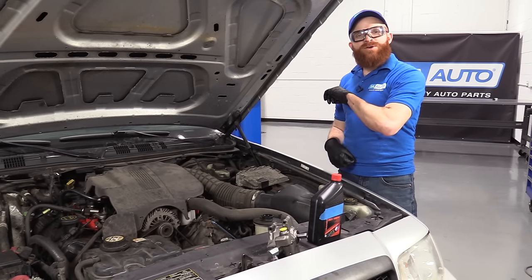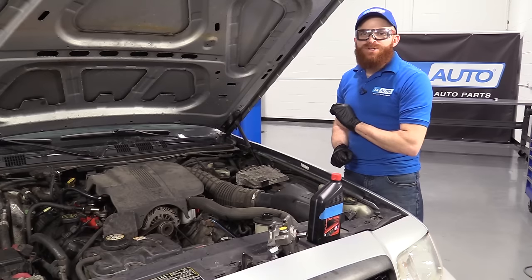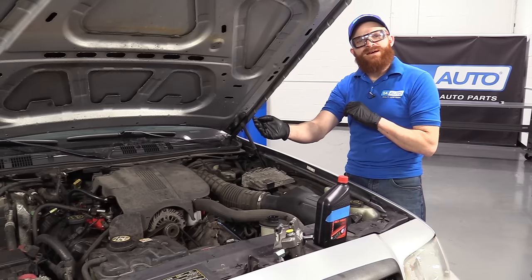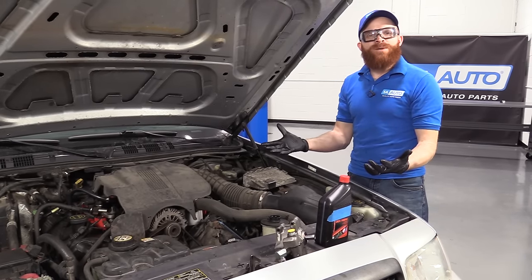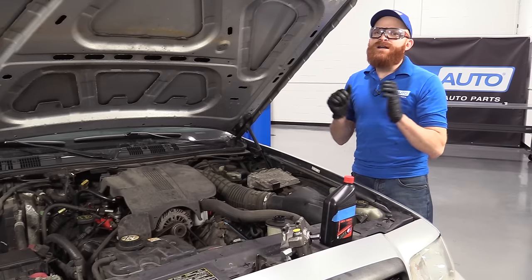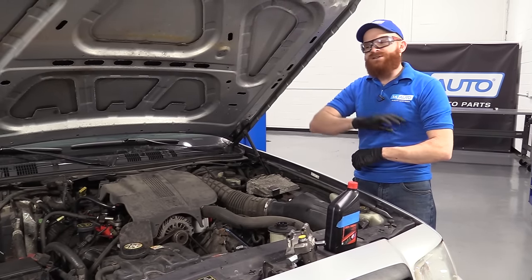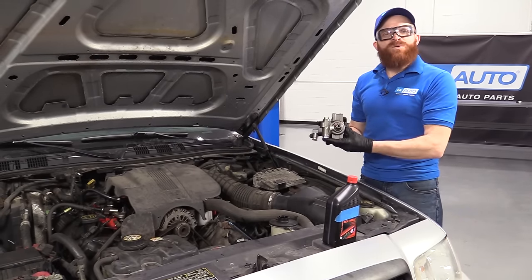In conclusion, if your power steering pump is making that noise and it just started, you can go ahead and fix that leak — whether it's where ours was or someplace else down the line — fill it up, bleed out the air, and more than likely your pump's going to be okay. But if you've been running it for a while and you let it keep making that noise driving back and forth to work for a week, now you've bought yourself a brand new pump as well.